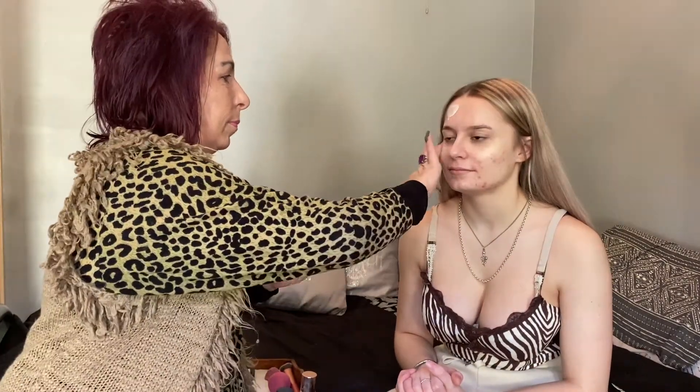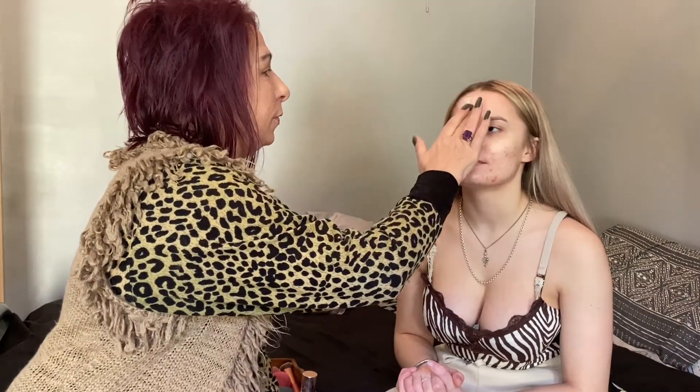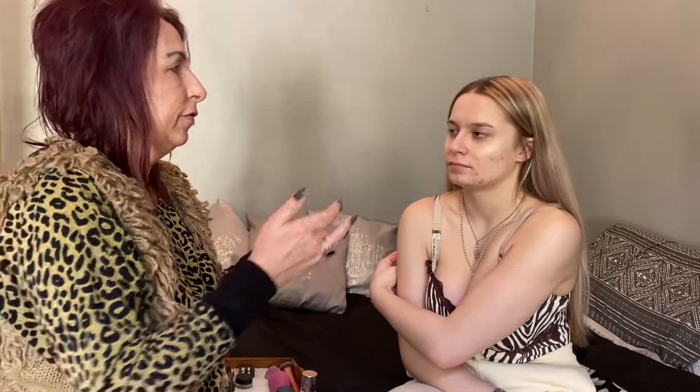I'm going to start the half-face makeup with Rimmel's Fix and Protect primer. This should make it nice to glide on your foundation. Now I'm going to use the Dermal Foundation Stroke Concealer, which I think is excellent.